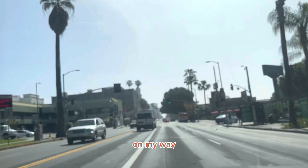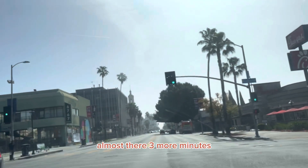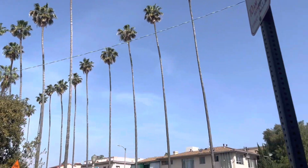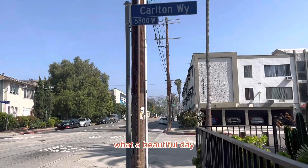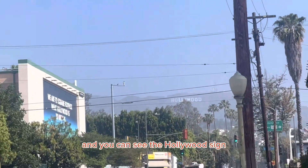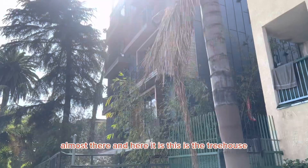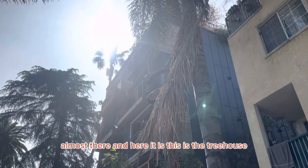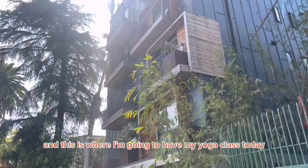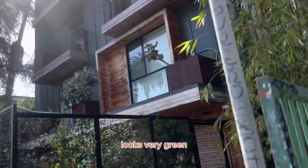On my way. Almost there — three more minutes. What a beautiful day. You can see the hallowed side. Almost there, and here it is. This is the tree house, and this is where I'm going to have my yoga class today. It looks very green.